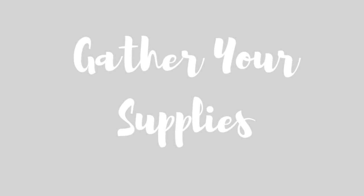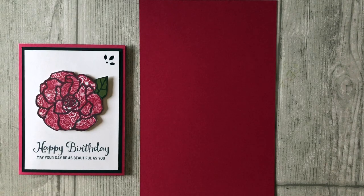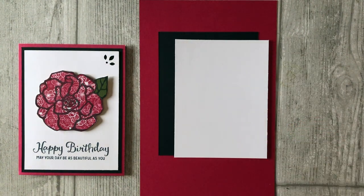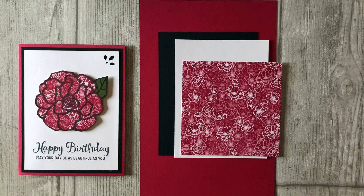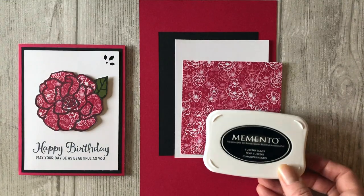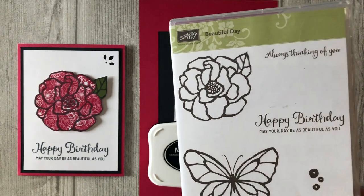First, let's talk about the supplies I used to create these two cards. We are going to start with the flower card. We will need some cardstock to coordinate with the colors in the patterned paper. I am using Lovely Lipstick cardstock for the base of my card. Cut a five and a quarter by four inch piece of black cardstock, and a five by three and three quarter inch piece of white cardstock. You will need a four by four inch piece of your favorite patterned paper. I am using one of the patterned papers from the All My Love Designer Series Paper Pack, which is a new paper pack coming out in the 2019 occasions catalog. If you don't have the new occasions catalog, I would be happy to send you one — request your copy by clicking on the link below this video. You will also need some black ink and a stamp set. For this project, I am using one of the images in the Beautiful Day stamp set from Stampin' Up.